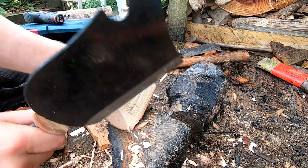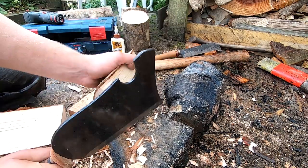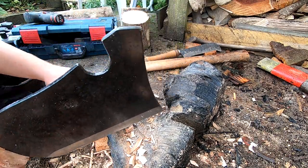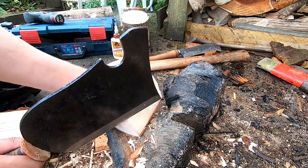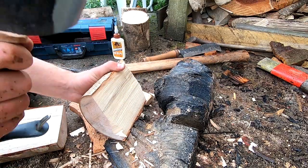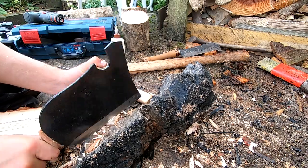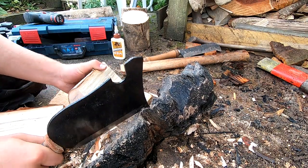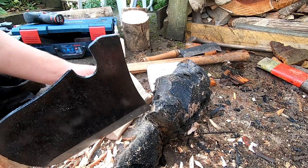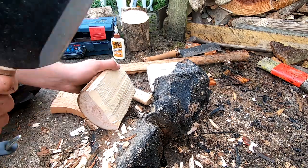I'm using a billhook or Italian Manareso to chamfer off all the edges. You could use a carving axe, belt sander, or whatever you have. Chamfering the edges helps the toy axe go into the split. I'm also doing all the other features just to help stop them being splintery — I don't think it's particularly necessary, you could just sand them off, but I do it anyway.